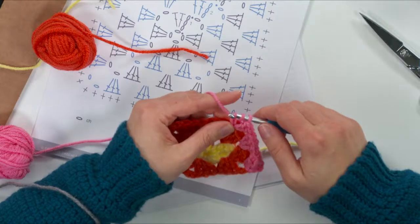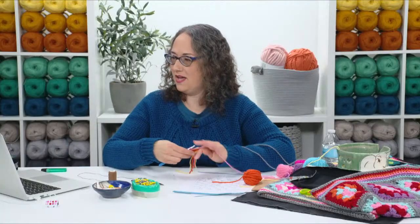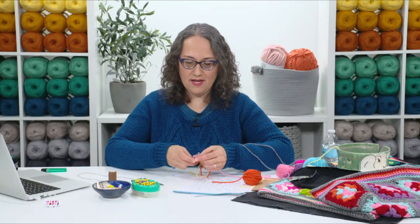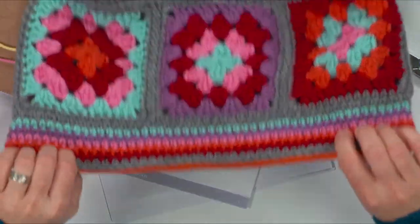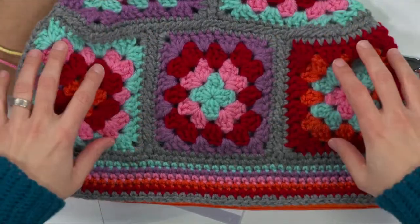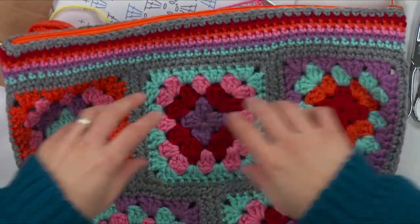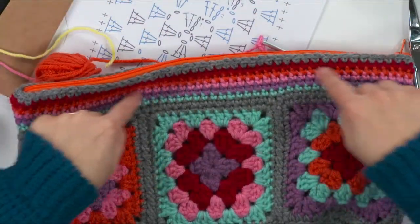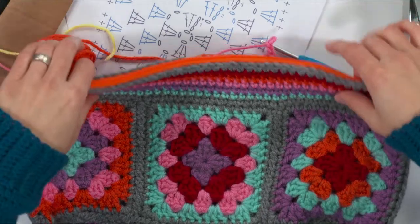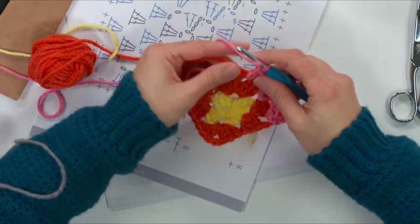Lisa Bracco is wondering if we can make the bag longer so it can be a tote bag. Sure you can! You can just do another set of six granny squares. Instead of putting the border on right away after you stitch everything together, you can do another set of six granny squares up here at the top — that would make a pretty good-sized tote bag. You can add straps and handles or whatever you like.